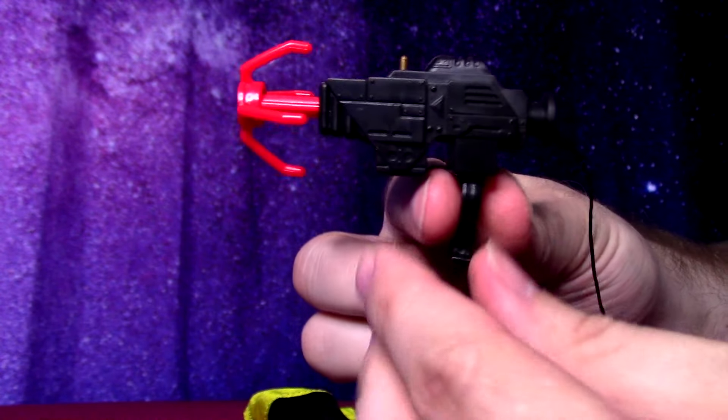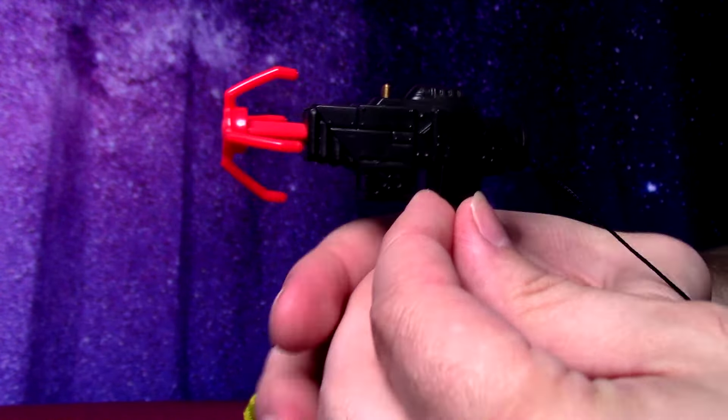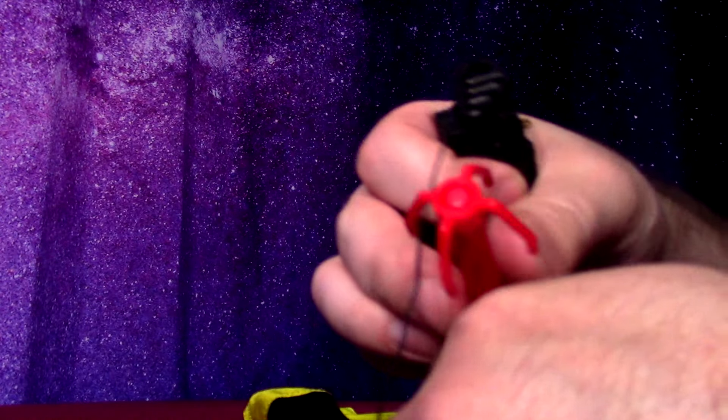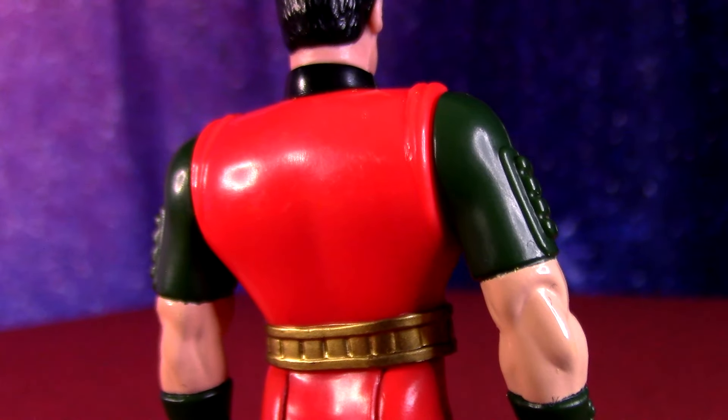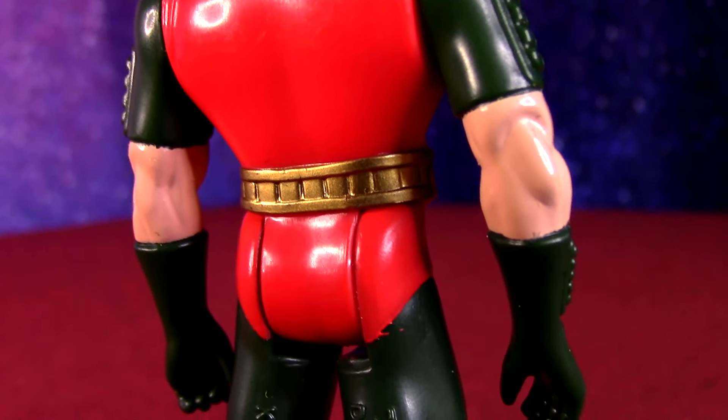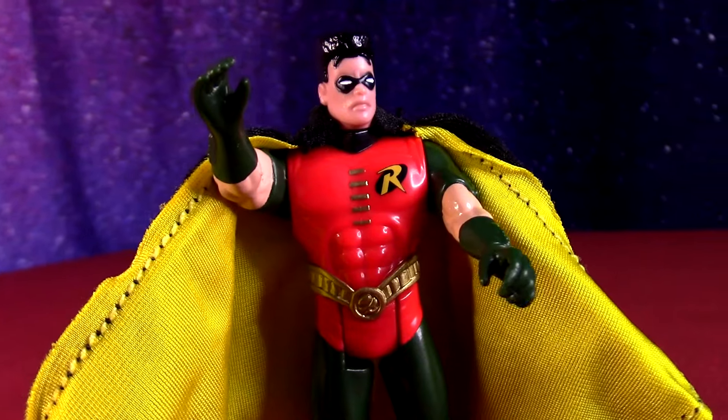A lot of the Batman action figure stuff — since I was a little kid — I'd hold it like it was my own Batman grapple gun or something. Maybe I'd put on a little costume and pretend to grapple around with him too when I wasn't just playing with the action figures. It makes me wonder if the figures came out a little bit before the movie and if comic nerds were freaking out thinking Robin was in the movie or something.